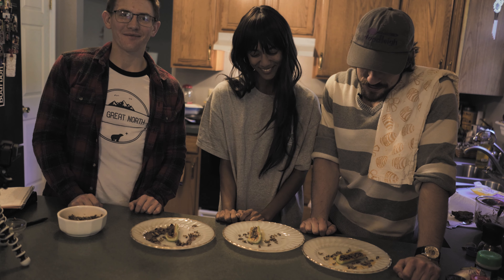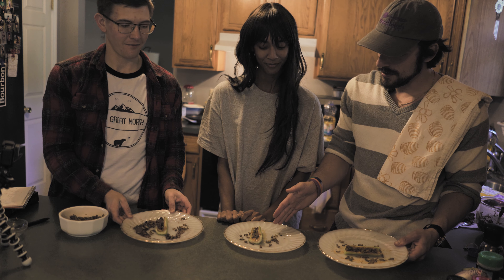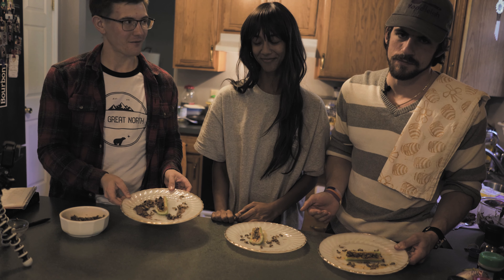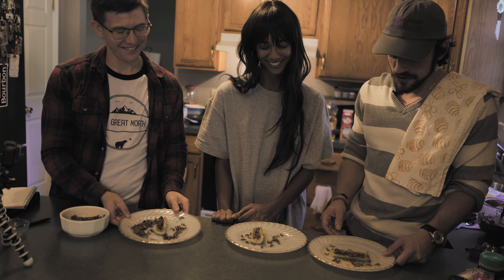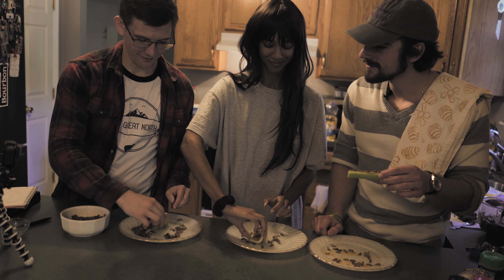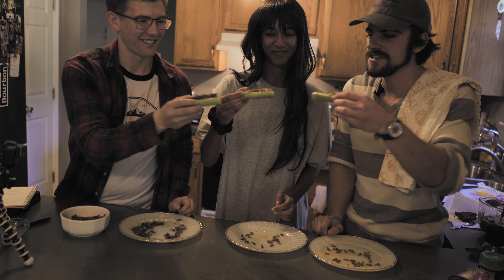Now the moment you've all been waiting for - we're going to try some crickets. This one has curry powder, CMR's has honey, and Schmitty's has chocolate, which is the least aesthetically pleasing one since the chocolate didn't melt like we thought it would. Everybody grab your log - let's touch logs. Cheers!